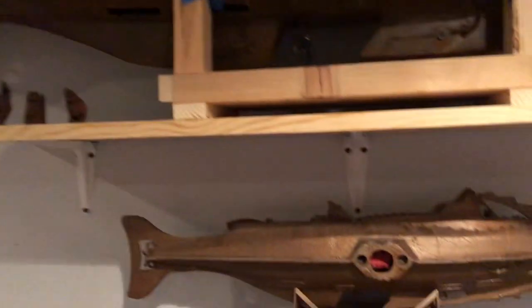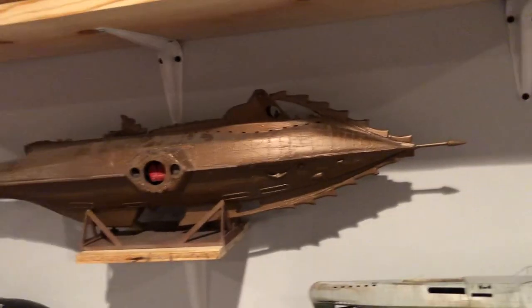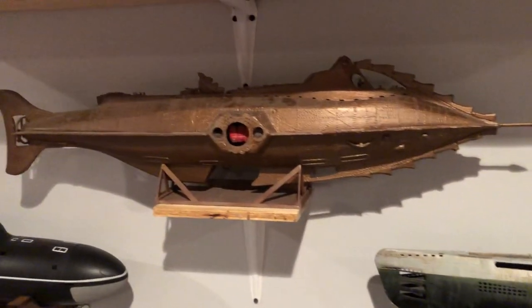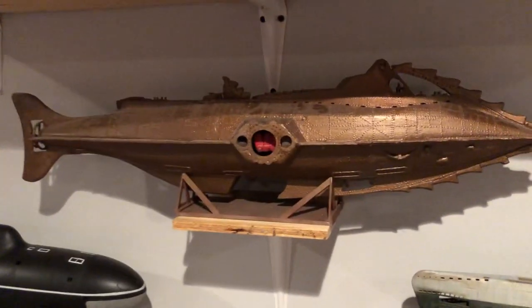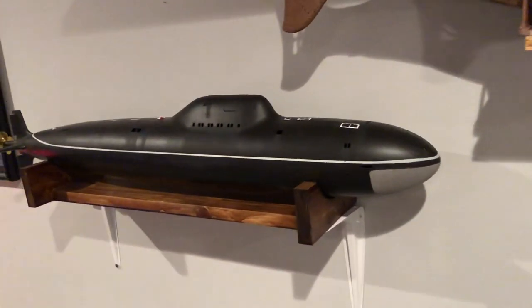The one right below it is also a handmade model — all balsa wood. A guy I worked with, his dad made it back around 1979. I got it in rough shape, missing parts, and just put it back together with more balsa wood and repainted it. It still needs the windows put in.